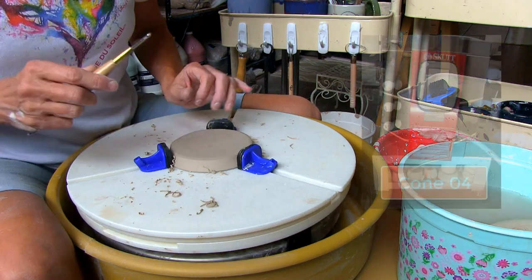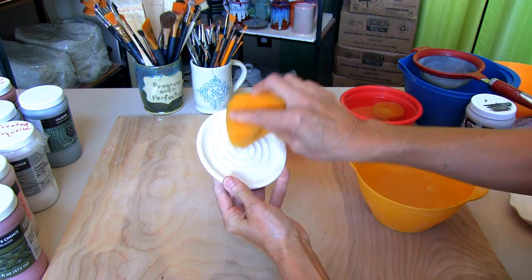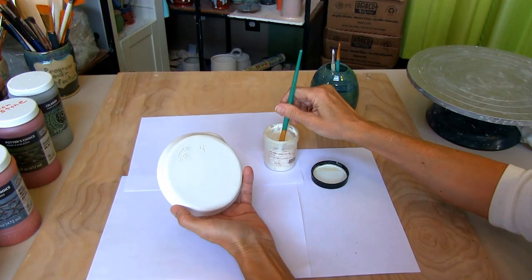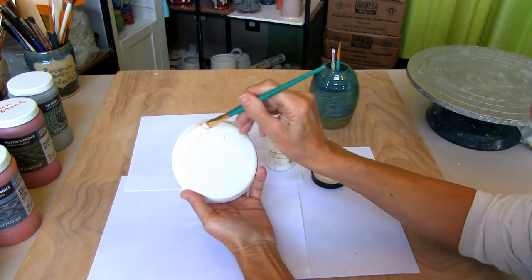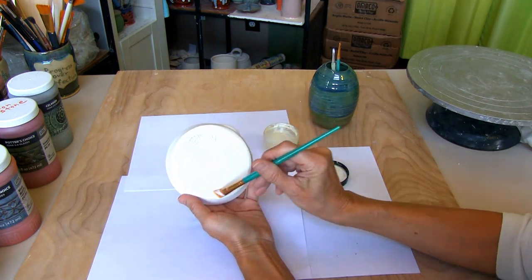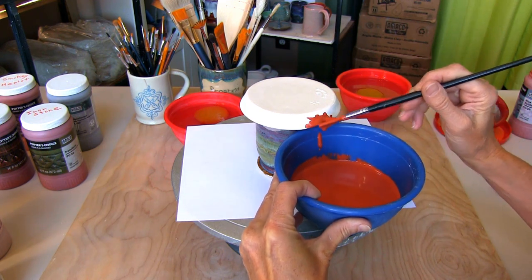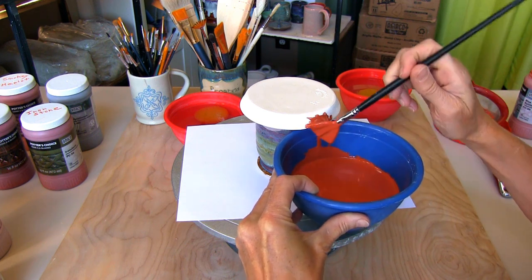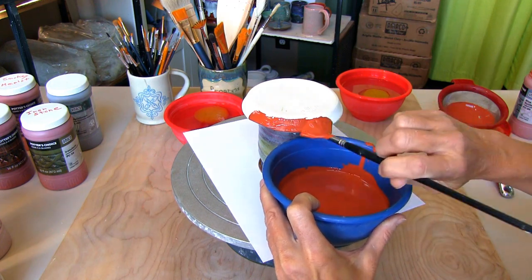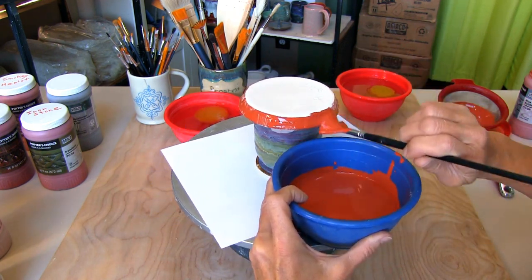Once the spoon rest is totally dry it's time to bisque in my Skutt kiln at cone 04. Make sure you wipe your spoon rest well with a damp sponge — this helps to ensure your glaze will bond to your piece. Wax resist makes it easier to get any glaze off the bottom of your spoon rest. I'm glazing the outside with Amaco Blue Woo Tile, applying it with an Artist Soft Fan brush. I always put the glaze through a strainer — it catches any clumps of glaze or debris that may be lurking in your glaze, which is much easier than trying to pick it off of your piece.